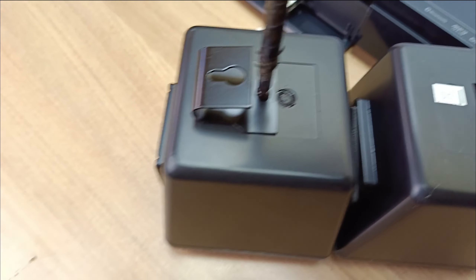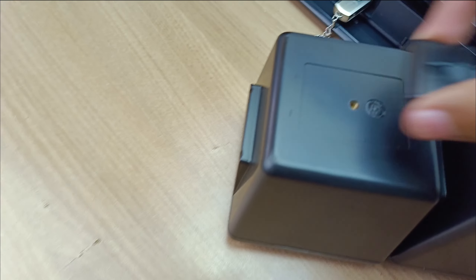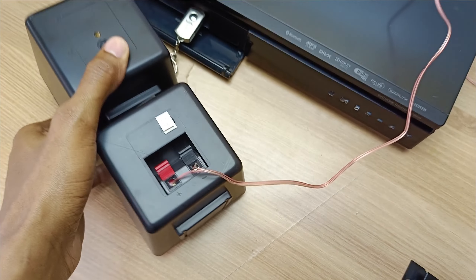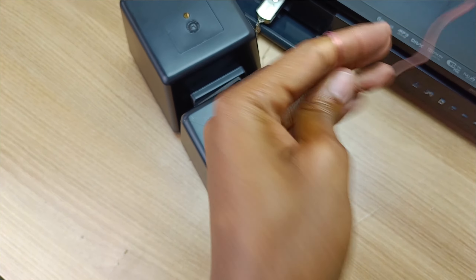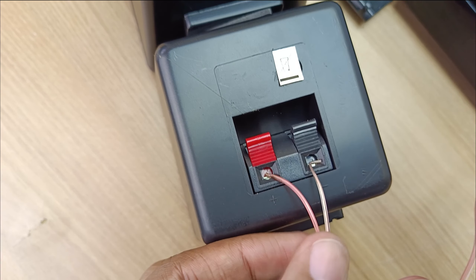This screw over here does not just go into plastic — it has a metallic insert, as you can see. One thing that I don't like is the cable; this cable is way too thin and very flimsy, while these two cable inserts are very sturdy and they seem like they can just snip off the wires while you are inserting them.